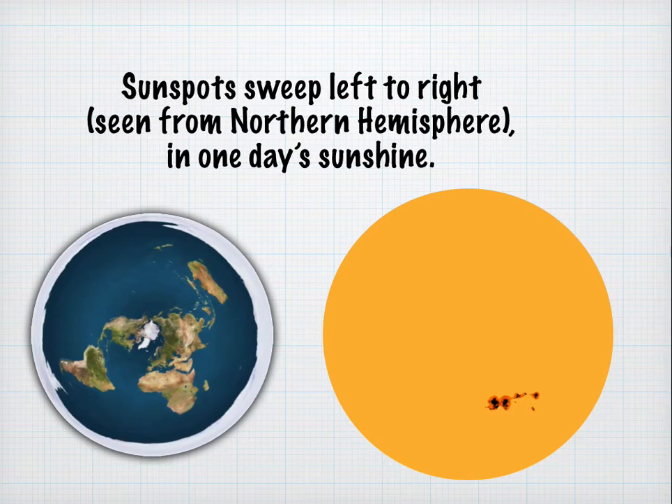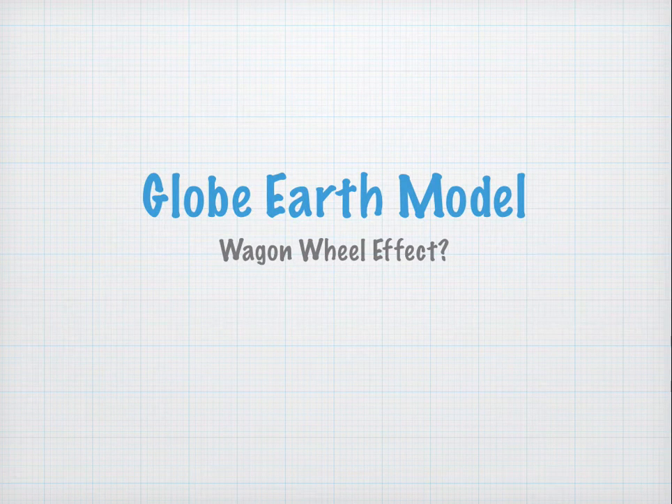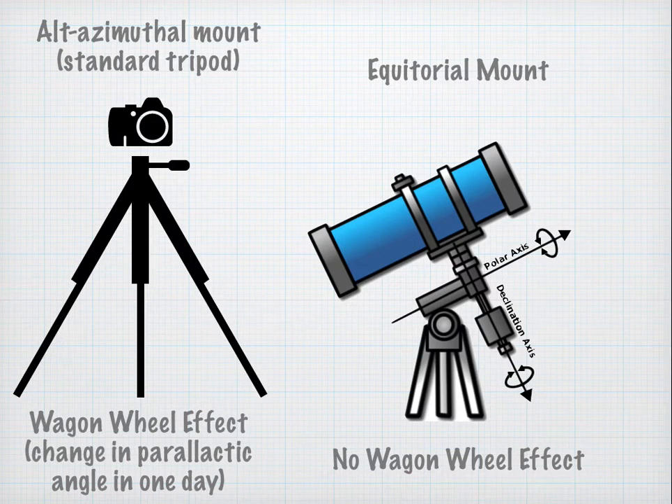How about the globe Earth model, and what is this wagon wheel effect we keep talking about? Most photographers who are not astronomers are going to be shooting with what they call an alt-azimuthal mount, very similar to a standard tripod. You're going to get the wagon wheel effect because of a change in parallactic angle in one day's time. Most astronomers with small to medium-sized telescopes use an equatorial mount, which uses the axis of the Earth to stabilize the telescope — spinning approximately once per day in the opposite direction to cancel Earth's rotation. You're not going to get any wagon wheel effect with that type of arrangement.